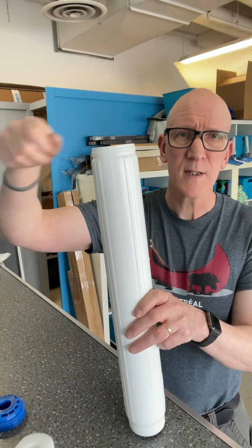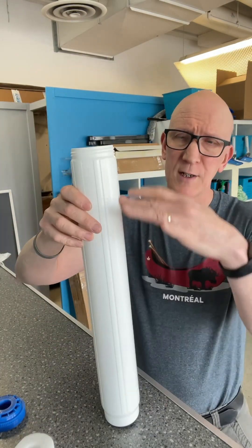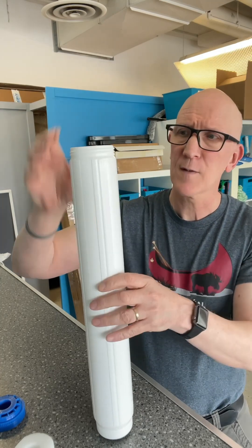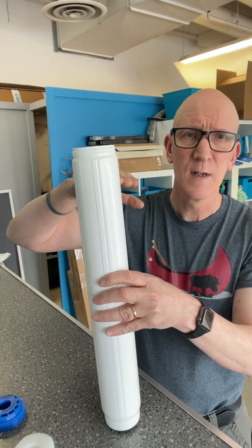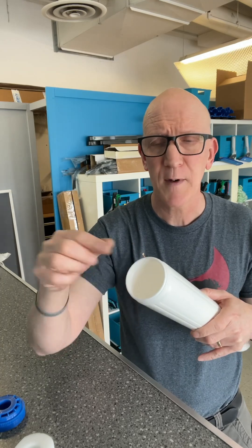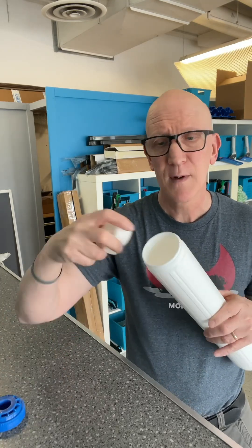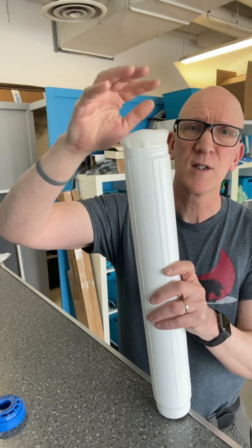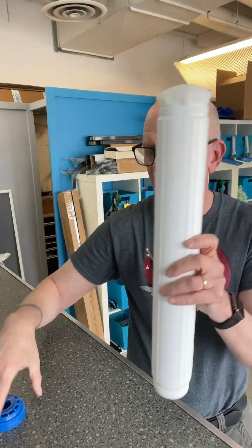Start scooping in some fresh DI resin. As you get close to the top, you want to gently tap it down on the ground to get the DI resin to settle. You can also use another object to push it and pack it down a little bit. Fill it pretty much right up to the top — you don't want to leave any gap at all. Leave just enough room to stick this little foam piece on top; even if it sticks out a little, that's perfectly fine.